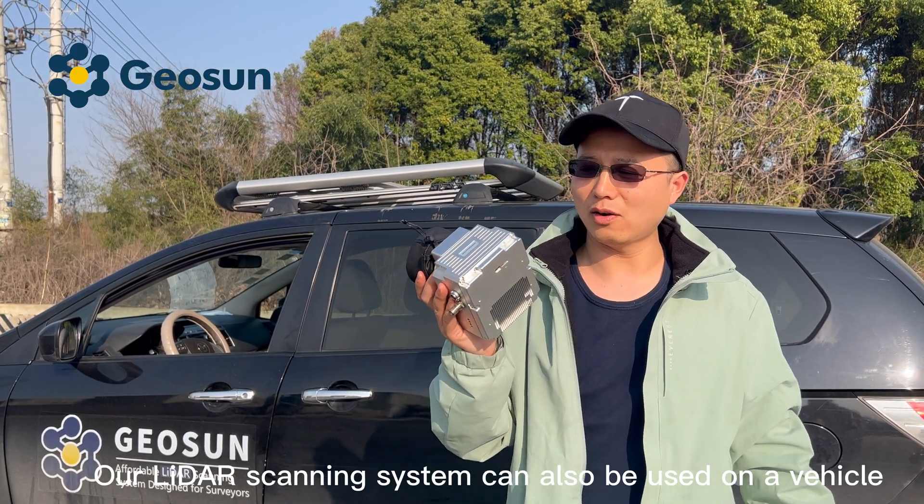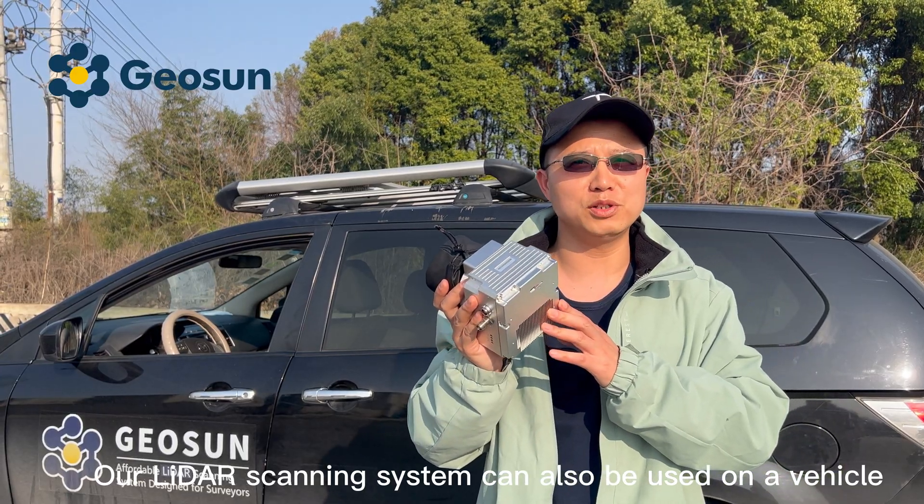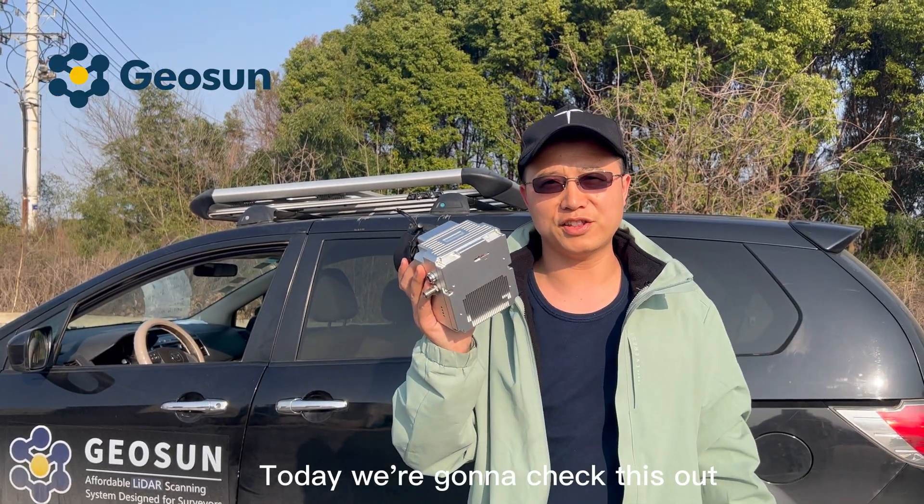Hi everyone, do you know our LiDAR scanning system can also be used on a vehicle? Today we are going to check this out.